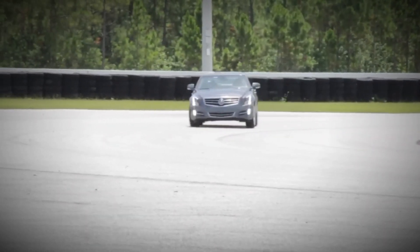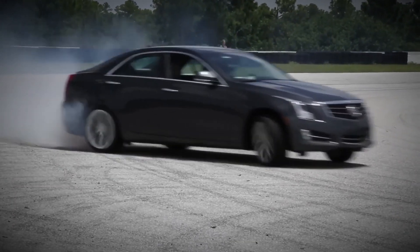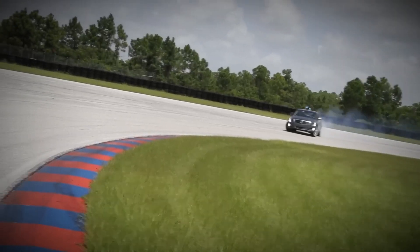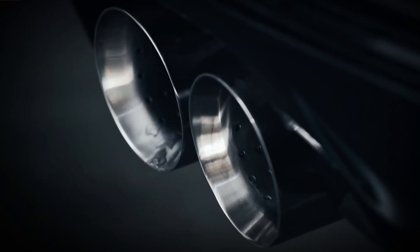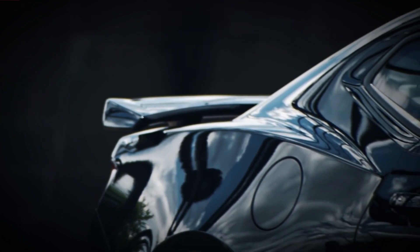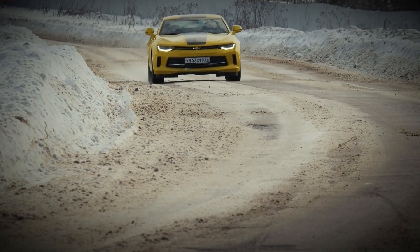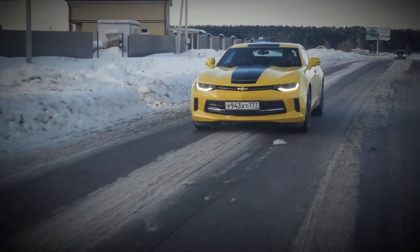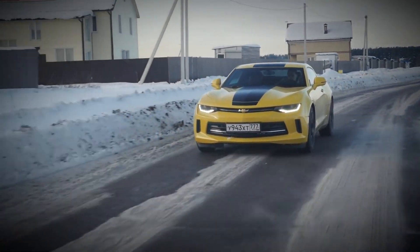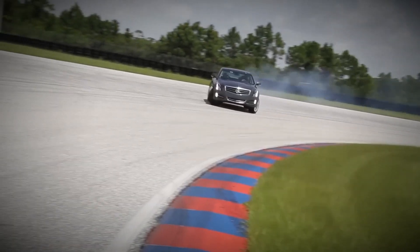The GM 2.0 Ecotec is a commendable engine, offering the performance of naturally aspirated larger-displacement V6 and V8 engines while maintaining the fuel efficiency of a compact four-cylinder. Notably, it is the first inline-four engine in a Camaro since the Gen 3 model. The Camaro 2.0 LTG delivers 275 horsepower (205 kilowatts) at 5,600 RPM and 295 lb-ft of torque at 3,000 RPM. Despite being one of the most power-dense automotive engines in the industry, the 2.0 LTG Ecotec manages to balance performance with reliability, although it is not without its flaws.